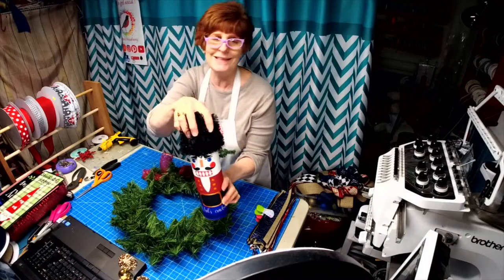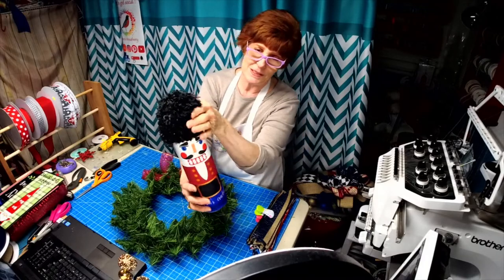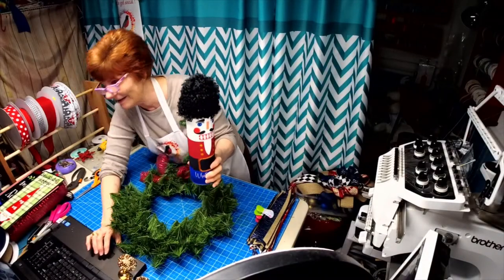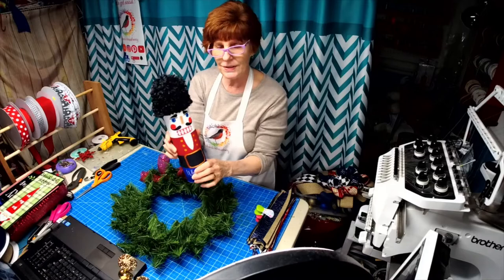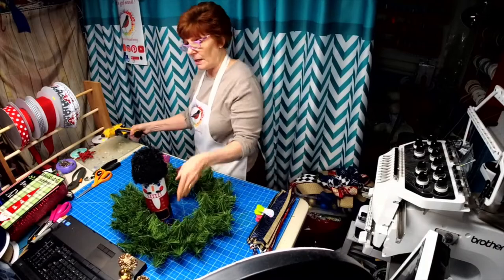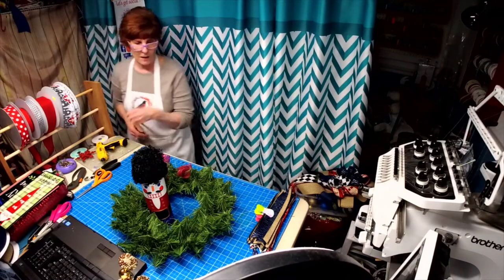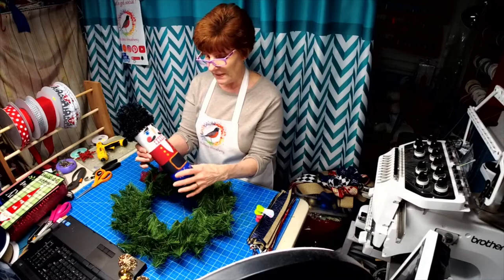I made the hat, stuffed it, and put some blue and gold trim on it. I'm going to be making a lot of different characters using this method. There will be more available in my Etsy shop. If you have the can and just want the sleeve, I will be selling them that way too.